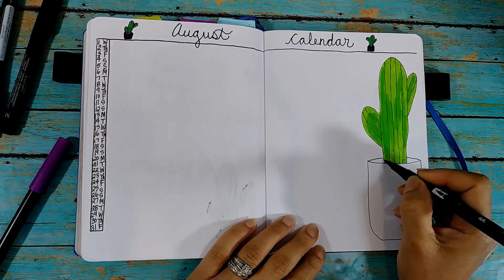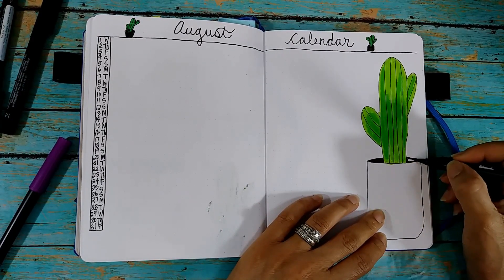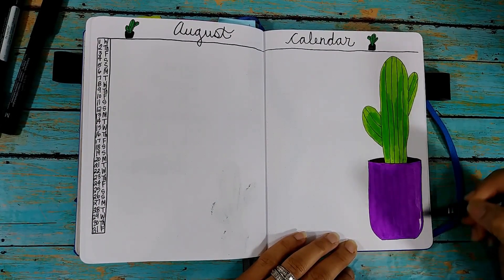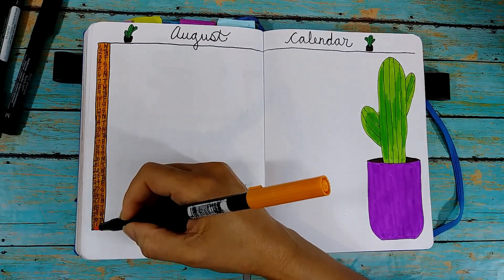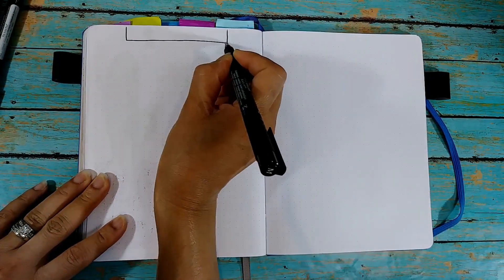And so then I'm just coloring the little mini ones up there, adding some color in my pot for my cactus. I used purple, which was one of the colors on the title page, and some orange right here. I think it turned out really nice and colorful. That's it for that page.